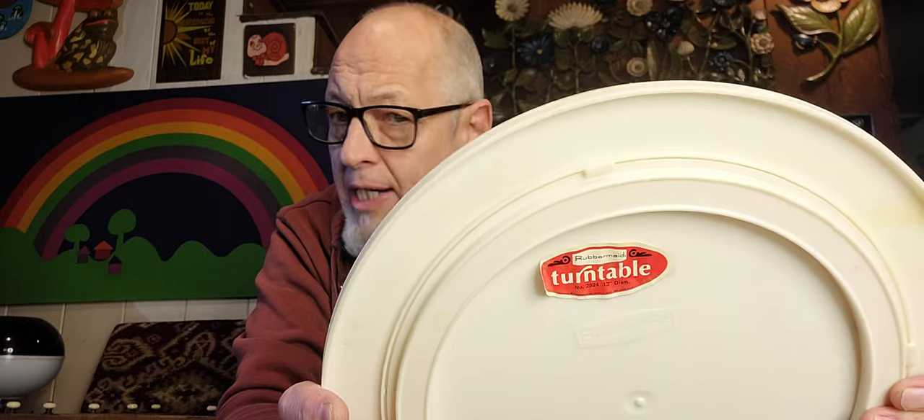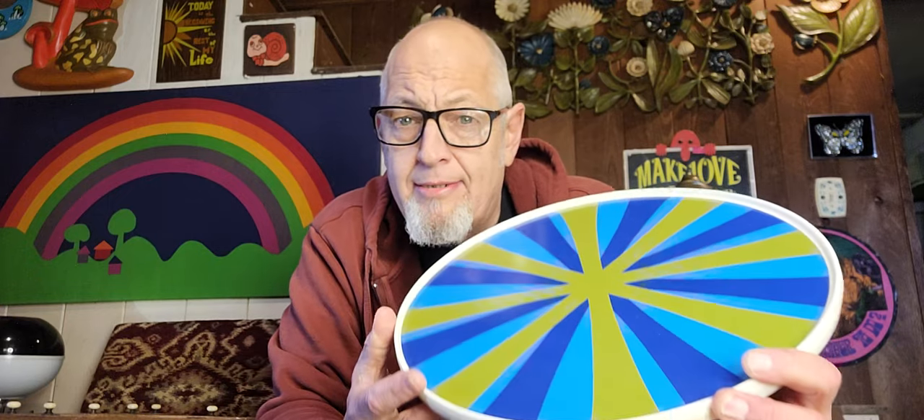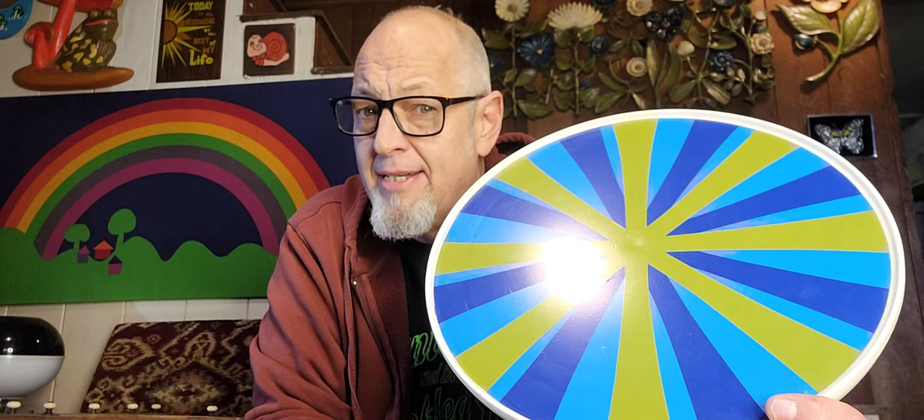I've got a great thrift store haul to get to today, starting with this item which is near and dear to my heart. Look at this — a Lazy Susan with great pop art, optic art, mod kind of look. This is late 60s Rubbermaid, and I'm a big fan of vintage Rubbermaid. This was 50 cents — it didn't have a price on it, and at the Habitat home store they said how about 50 cents. And I was like, yes, because this is about 18 bucks. I'll sell this for 18 bucks. Conditionally great — it's got a little yellowing on the underneath, but not an issue. 18 bucks all day long off of 50 cents. What a start.